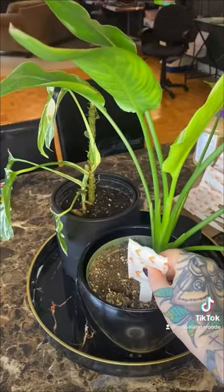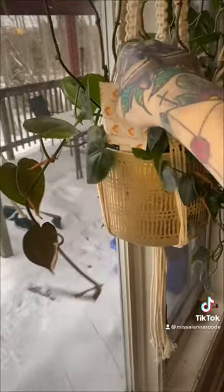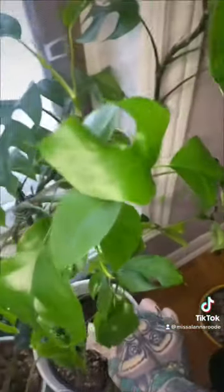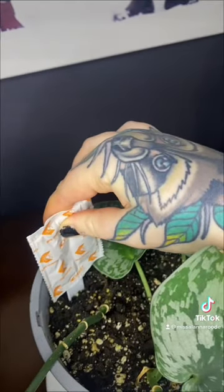These little packets contain predatory mites. Over the span of three to six weeks, they will release and hunt and kill their prey — which, if you didn't get from context clues, is the thrips. What's really cool about this product is not only do the mites eat thrips, but they also eat spider mites, which is helpful.